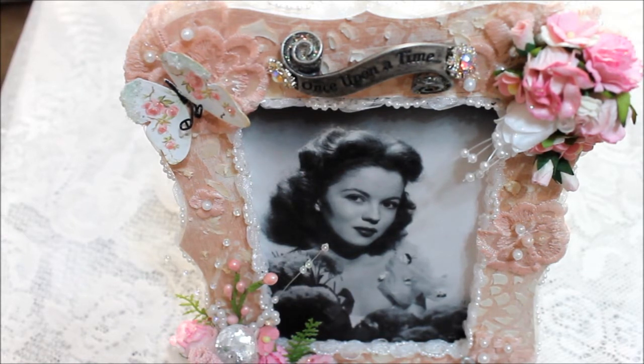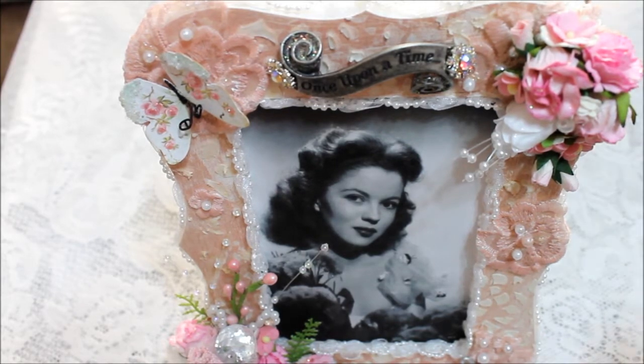I don't want to say who she is, but I know most of you will know who she is. So I decided to create this frame with my diva's theme, and this is the video response.